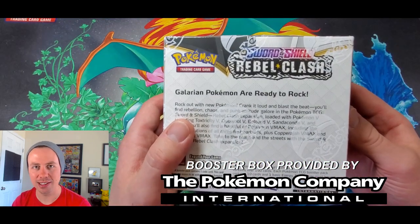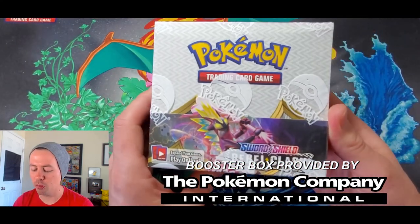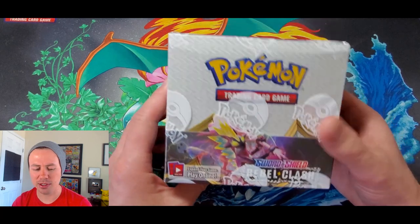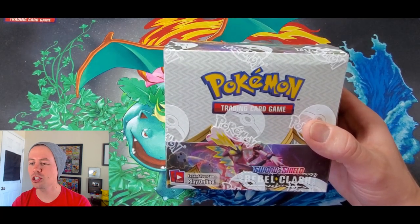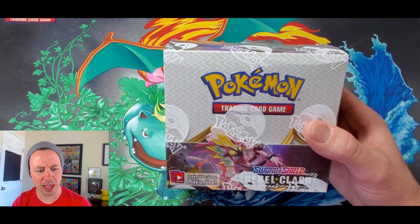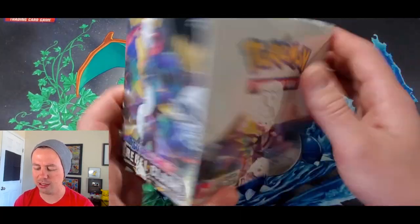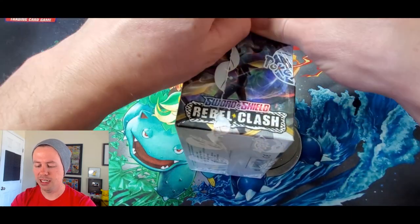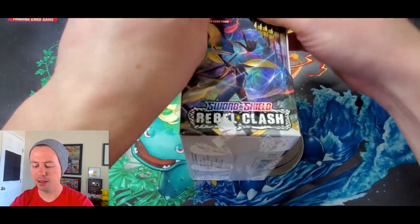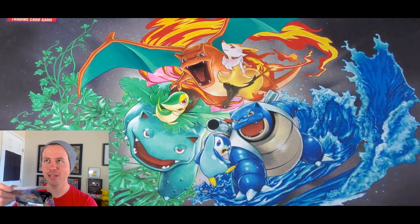We're going to open up the entire thing in this video — I cannot wait, this is so sweet. When I read the name Rebel Clash it brings me back to the X and Y era with Primal Clash. I was wondering if Primal Clash was the second set in X and Y — no it wasn't, Flash Fire was. So I think it was XY base set, Flash Fire, then Primal Clash. Let me know in the comments below. This is early release, so I believe this box doesn't come out until next month. Should I do a smell test? Why not.